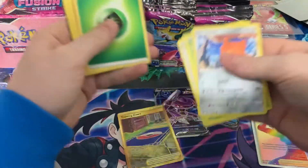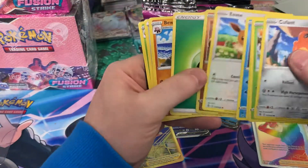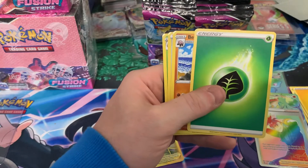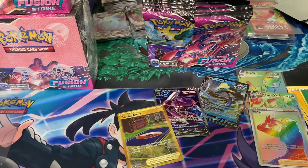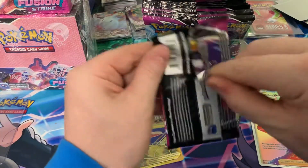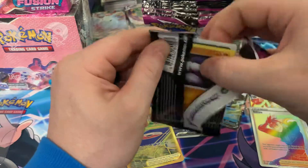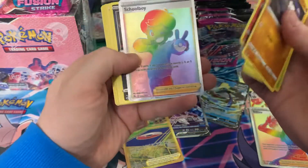It's got to be a god box if we got three secret rares already. But we want those alt arts. We have Training Court. That seems like the secret rare for the box — the code is also black. Some of the ones where the extra one is slipped in, the code is white.